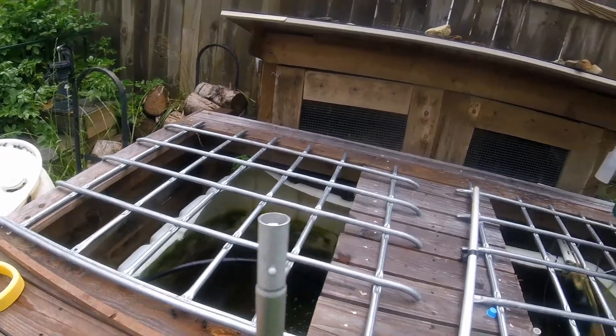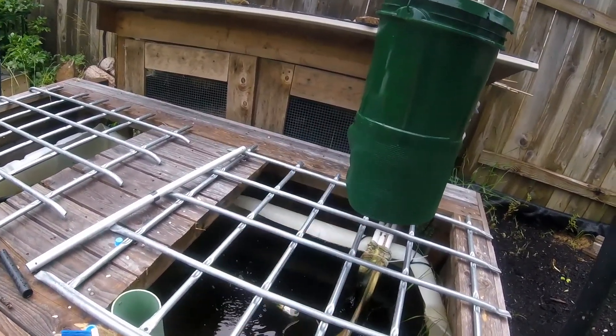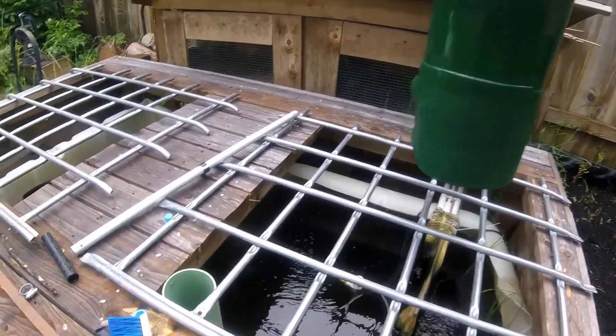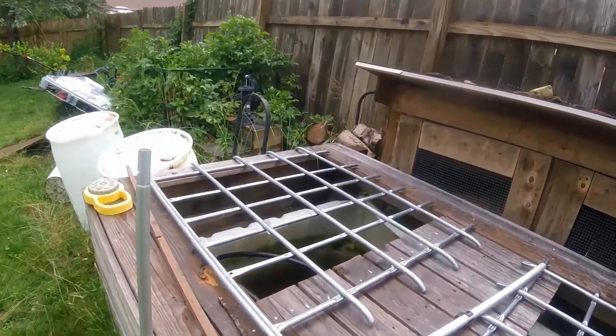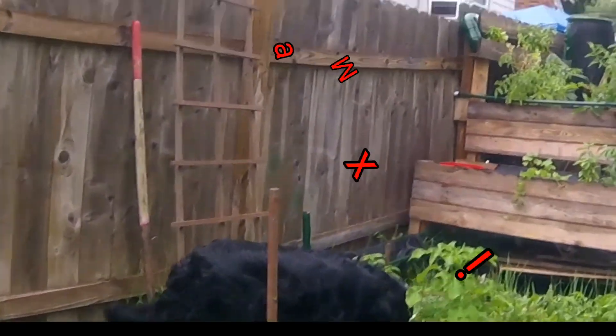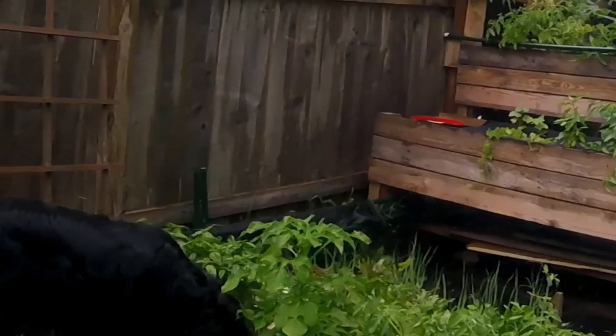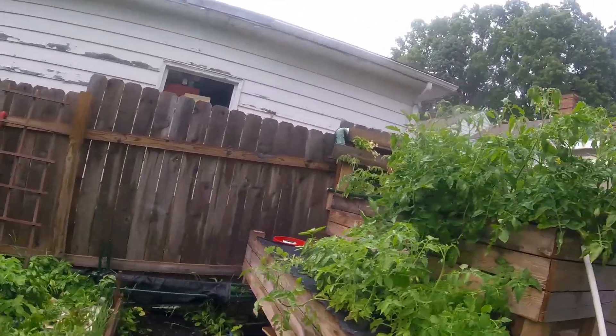Some of it flows into my sump tank, which makes sure the fish in there have food too. A lot of it is getting some humidity so it drops pretty quick, but I'm getting plenty of food in the fish tank itself. The clarity is not quite as good as it was, but I had to do some cleaning on the filter.